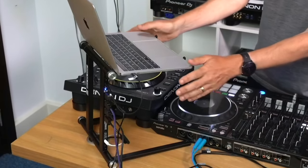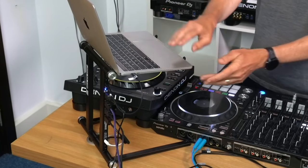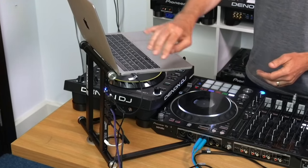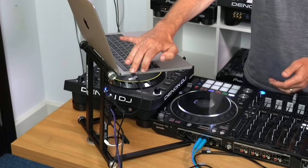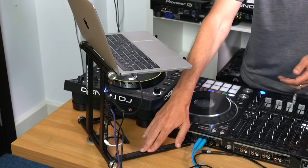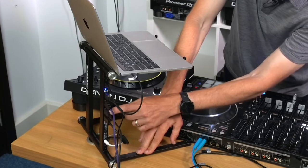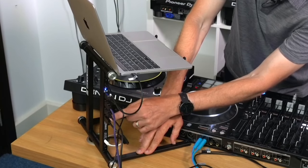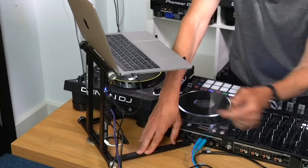The Reloop Stand Hub is one of those things where you just take a look at it and think, why did no one think of this before? Because what happens at your computer when you're DJing? Everything that needs to be plugged into the computer is also wired to wherever your computer is. And what also is at your computer? The stand. So it makes sense to have a stand where you can wire in all your USB inputs from your DJ gear, and then have one simple cable going off to your DJ laptop — which is essentially what the Reloop Stand Hub is.